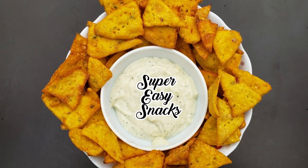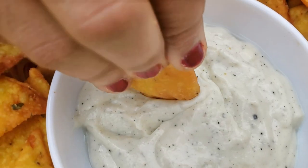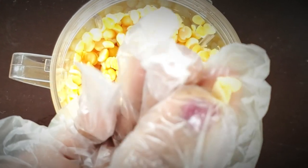Hello everyone, welcome to my baby's snack cake. I'm going to make garlic sauce. We will try to make the snack cake.